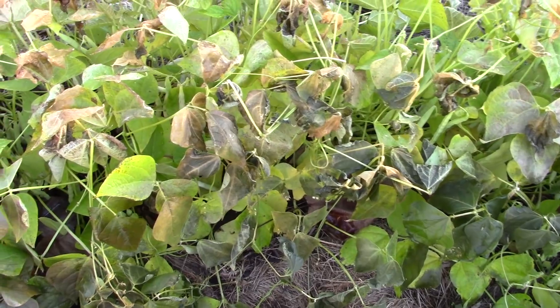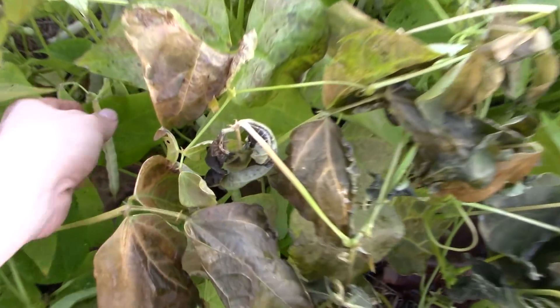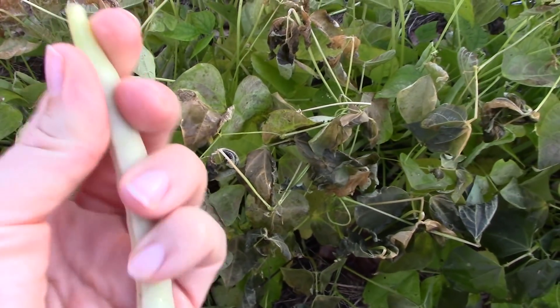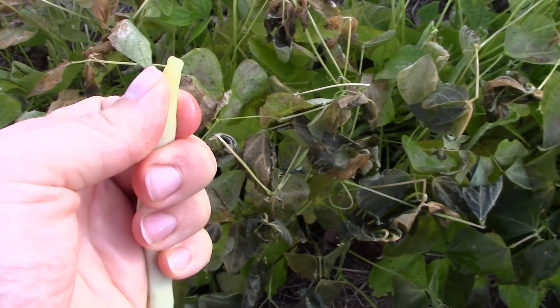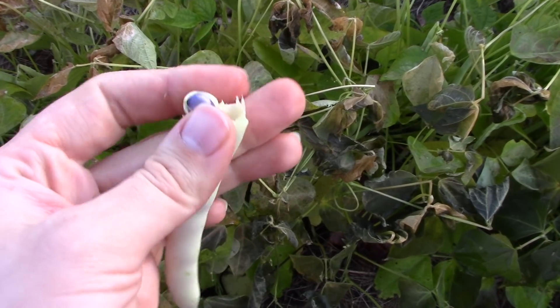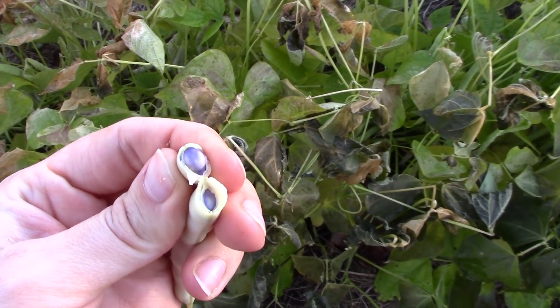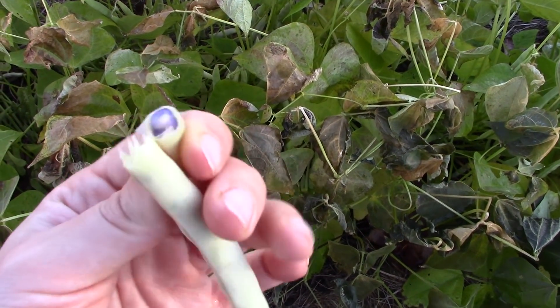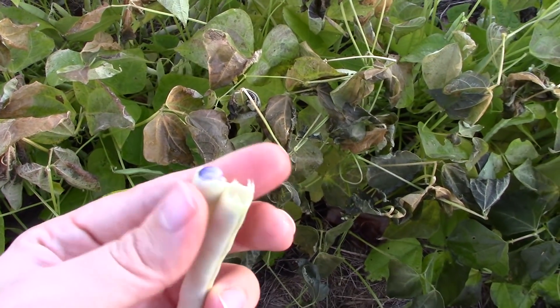I'm going to try to harvest some of these. These black beans look fine, they smell fine, which is important. And the ones in the white pods have already turned purple, so these should be okay. We are going to pick these, and if that's all we have then that's okay.